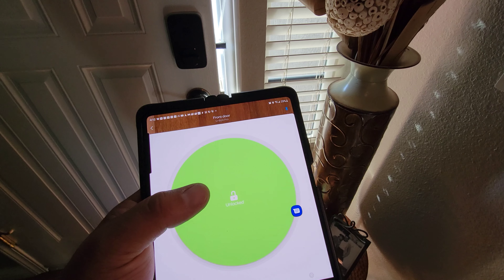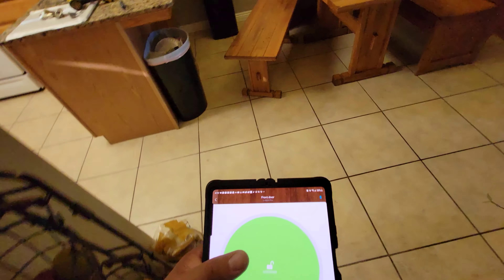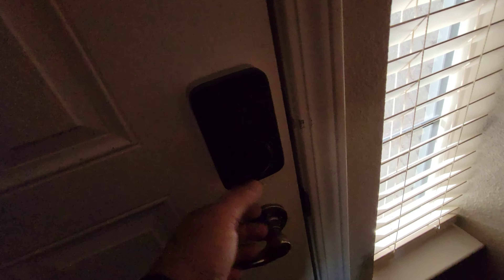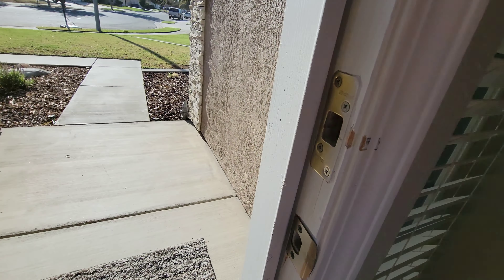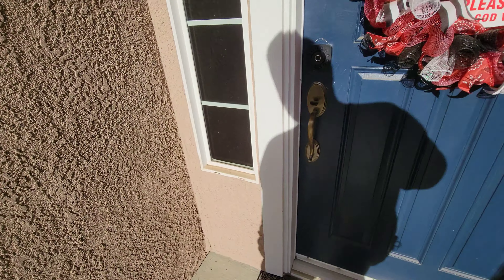That's ridiculously fast. It uses Bluetooth. That's the hardware installation — pretty simple. It works with my old striker setup so I didn't have to change that out. I still need to do a couple more things to connect to the internet.